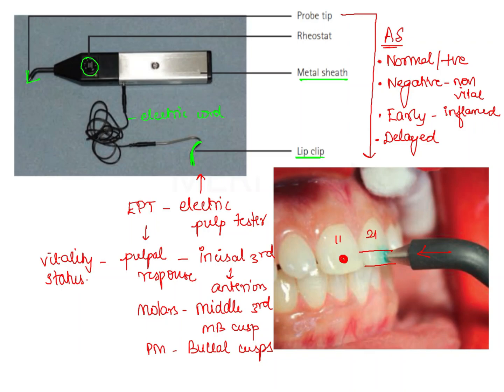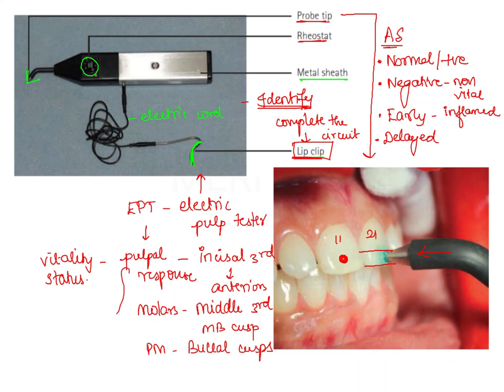When it comes to electric pulp testing, we should be able to identify the instrument and its parts — probe tip, rheostat, and lip clip. The function of the lip clip is to complete the circuit: the current passes from the electrode and must be brought back to the electrode itself, which is achieved using the lip clip. Another important consideration is the site at which the probe tip should be positioned, and the different responses that can be obtained.